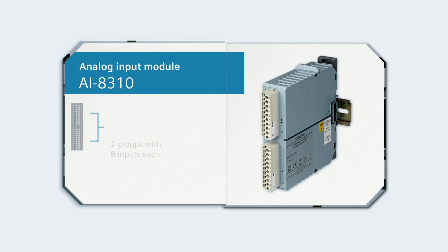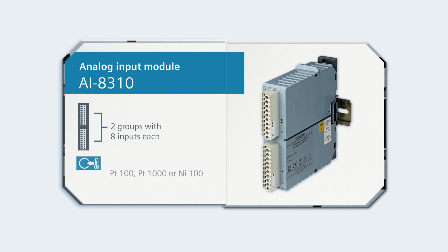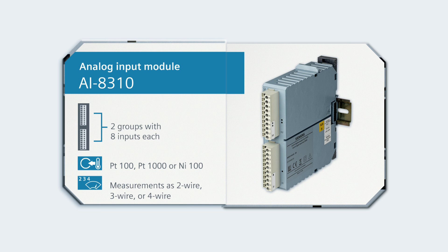The AI8310 module features 4 galvanically isolated analog inputs, to which you can connect temperature sensors of the types PT100, PT1000, or NI100. Measurements can be carried out as 2-wire, 3-wire, or 4-wire.